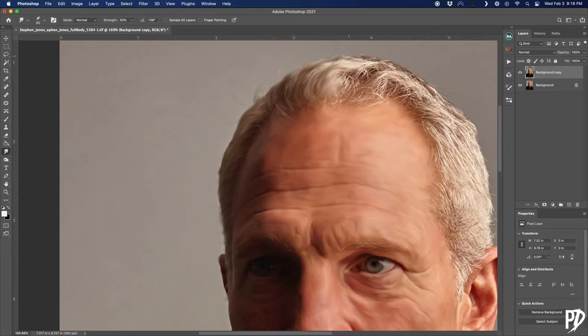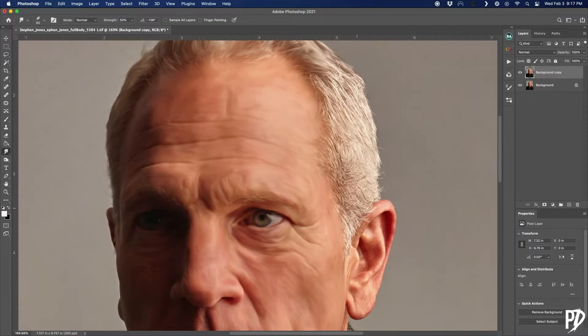The benefit to smudging on a blank layer was that I could turn the background layer's visibility on and off to see areas that I missed on the smudge layer. Areas that you miss when smudging can end up looking weird when we apply Smart Sharpening, which we'll be doing in just a minute. And I'll let you know how we can fix it when we get to that step.